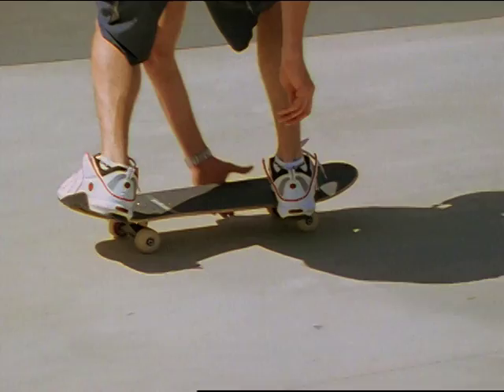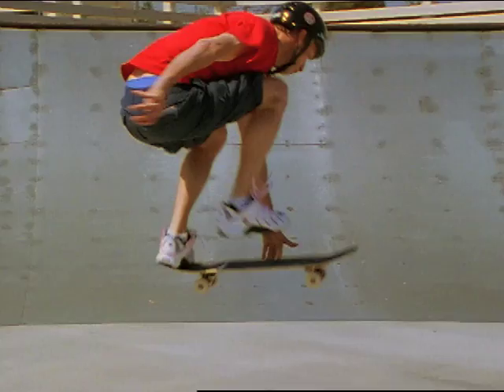Reach down and grab your board in the same fashion as an Indy Air. Set your front foot on the ground and jump upward. Keep your back foot planted on the board while sailing through the air and getting your front foot back on.